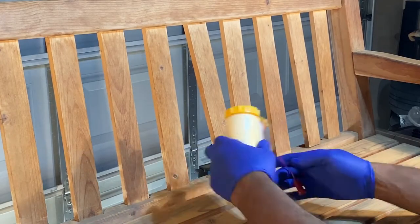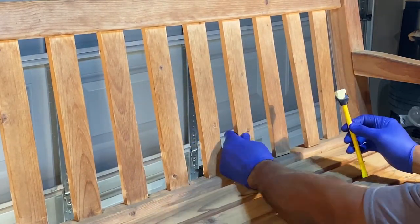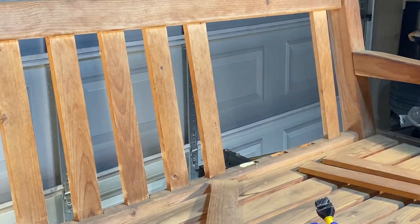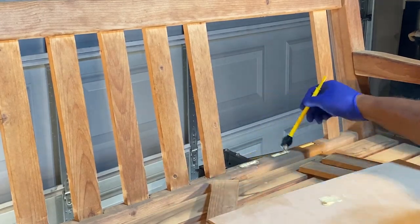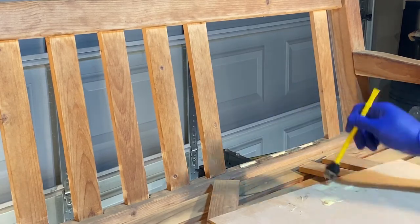As with many restoration projects, there are repairs that need to be made along the way. While sanding, I came across a number of slats that were loose. After exposing the slat pockets, I filled them halfway with wood glue. I also brushed glue onto the ends of the slats before securing them back into the pockets and allowing them to dry.